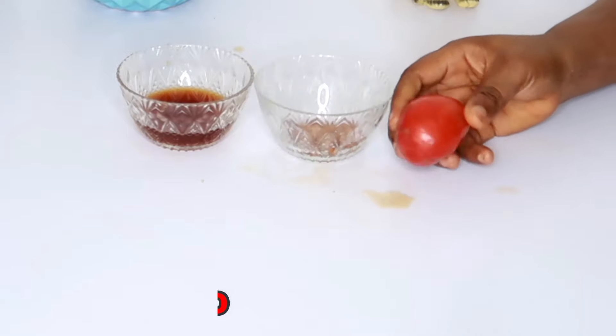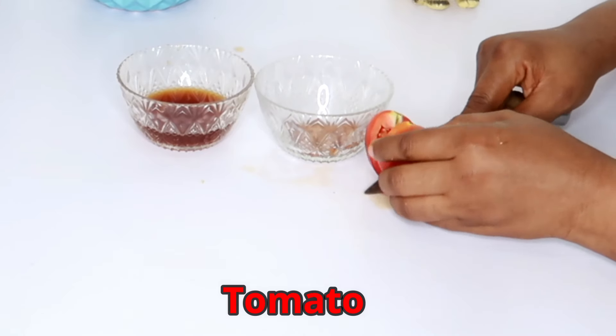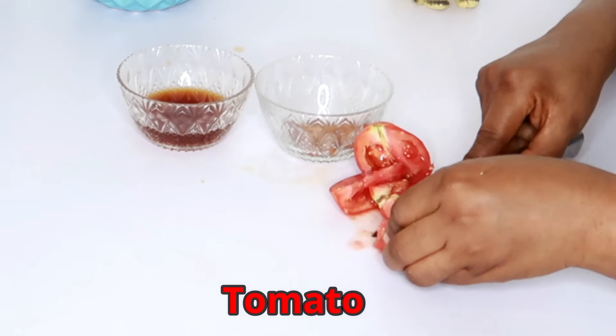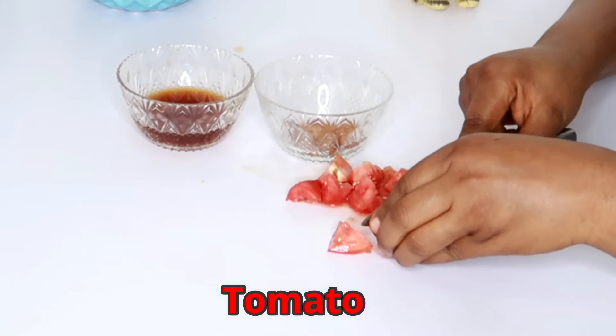We'll be adding tomato. Tomato is a great wrinkle, fine lines, and pores reducer. It reduces pores a whole lot on the skin, which is why we're making use of tomato.